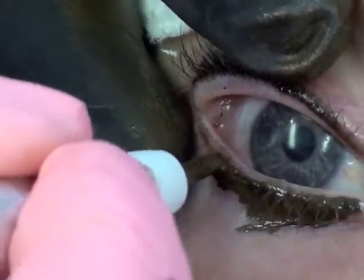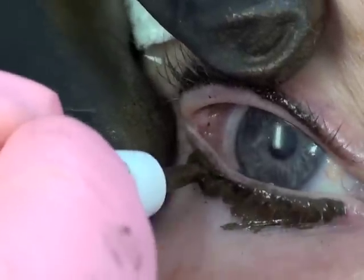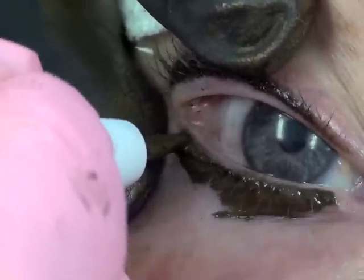These little corners of the eye are a little challenging to get to, so we have to go real slowly.